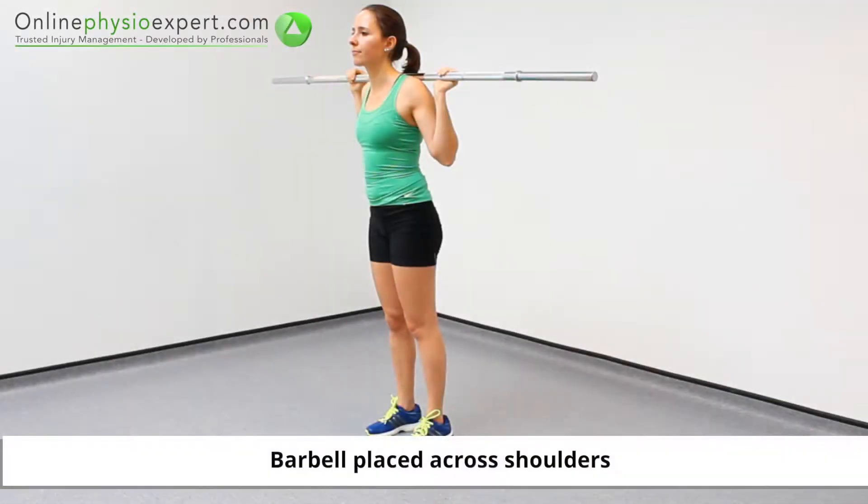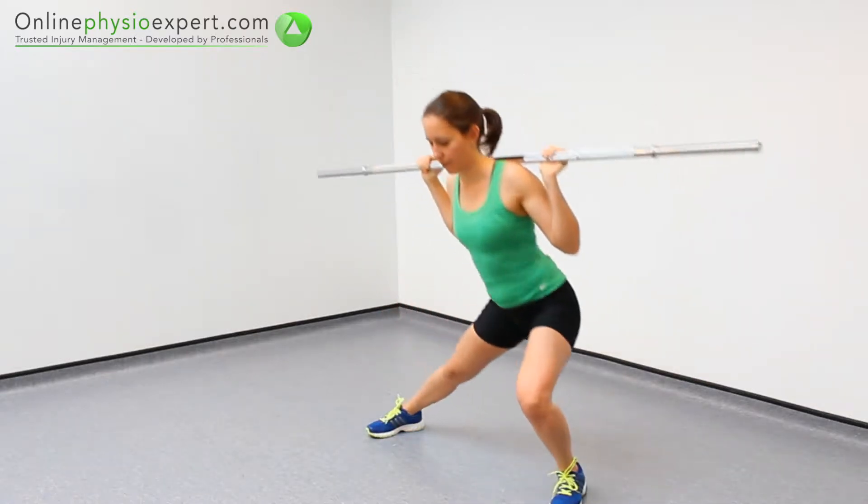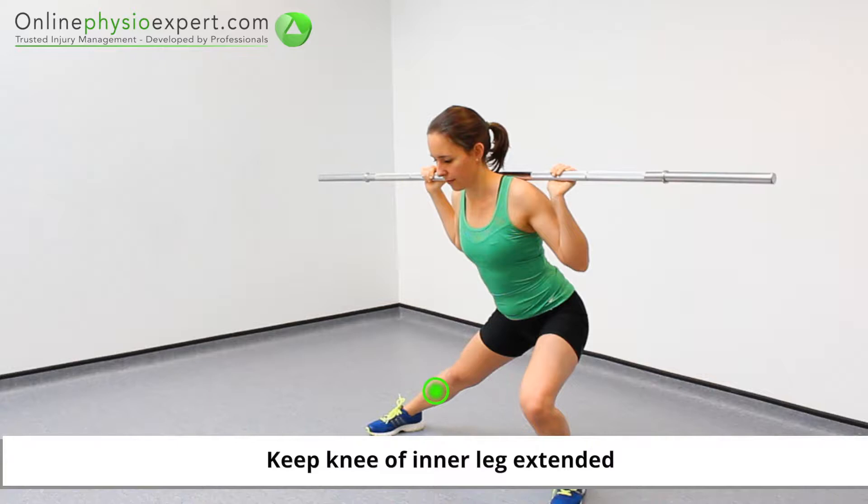Start this exercise in standing with a barbell placed across your shoulders. Take a large stride to one side and control your body towards the floor by flexing your outside knee.